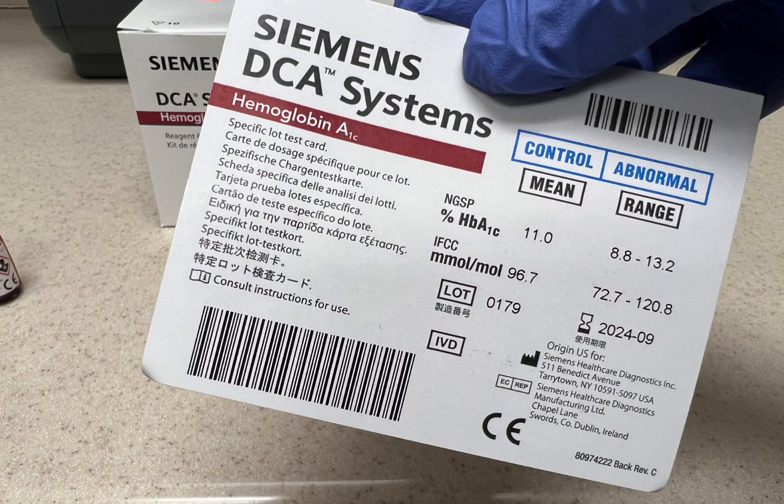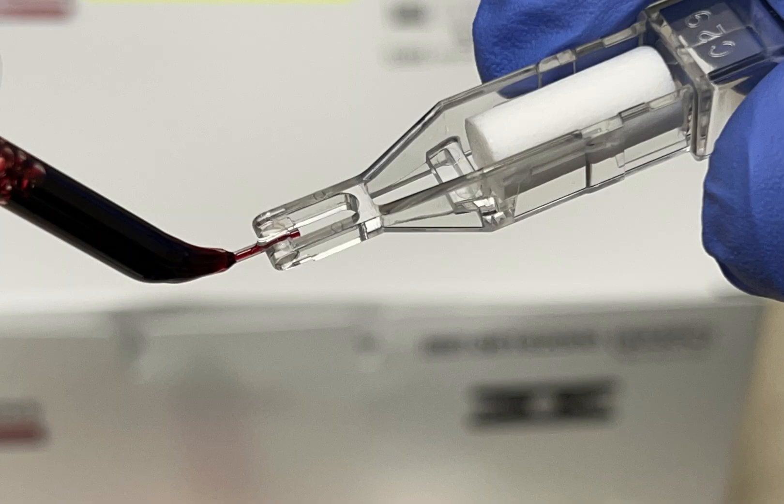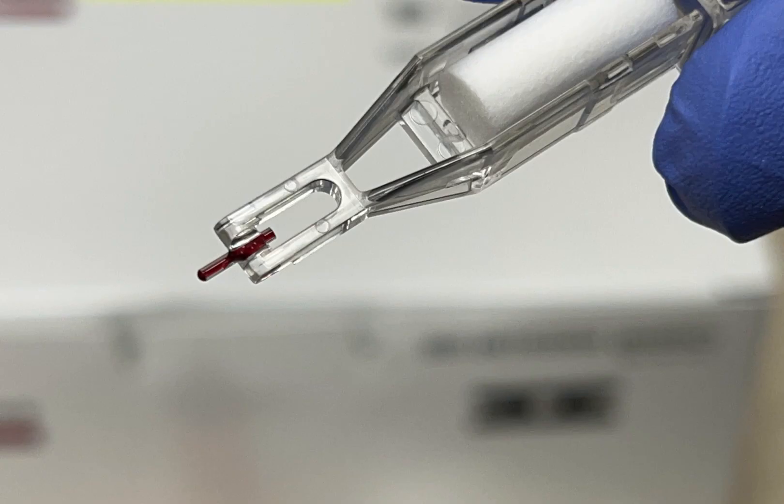Scan the abnormal blue side of the card. Apply the abnormal control sample to the capillary collection device. Make sure there is no gap or overflow in the capillary device.